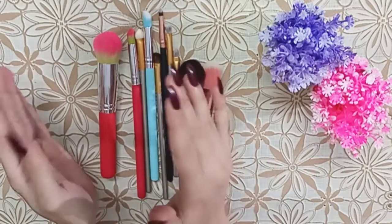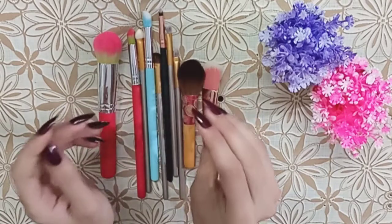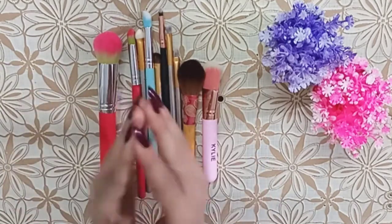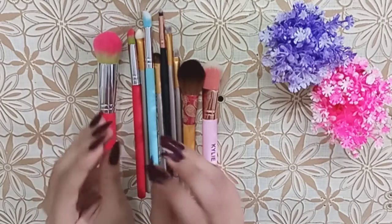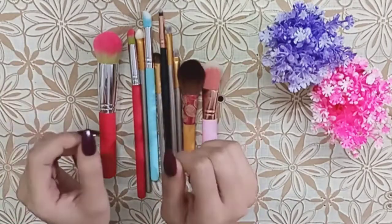I have uploaded two previous videos about affordable brushes. Those brushes are not only pocket friendly, but they are very soft and good — great for blending, with very soft bristles.